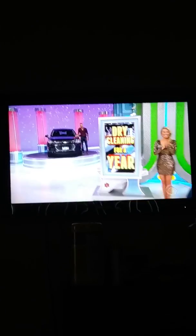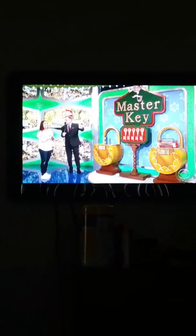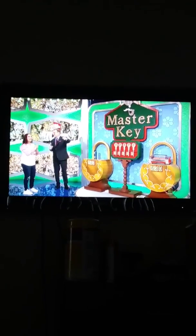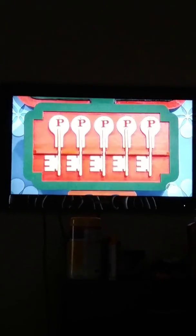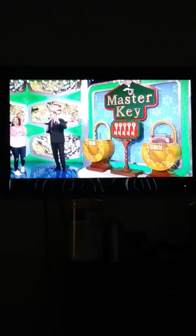Now we're playing a game called Master Key. You see those three locks over there? We have five keys right over here. One of the keys opens up the lock for the dry cleaning, so you win it. One of the keys opens up the lock for the washer and dryer. Another key opens up the lock for the Chevy Trax, so you win that. Now there's one key that doesn't open up any of the locks at all — you don't want to pick that key. But there's a fifth key called the Master Key that opens up all three locks, so you win all three.